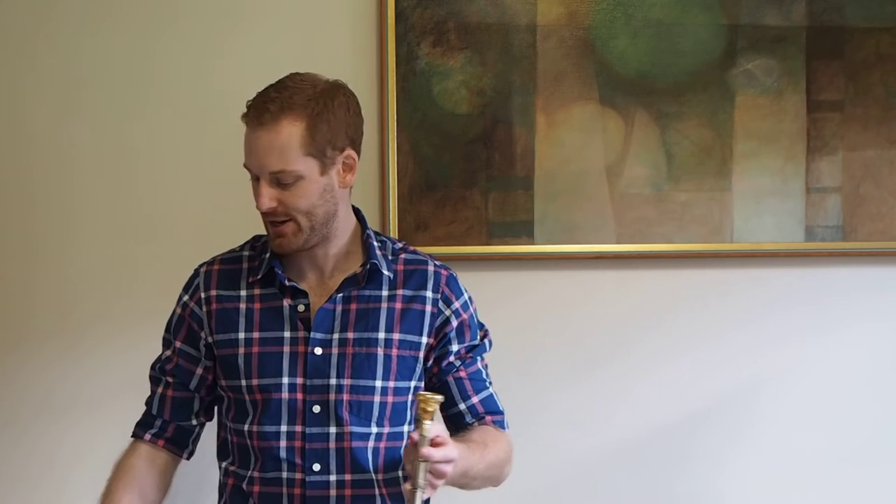The exercise we're going to do today is really to relax your body and learn how to create a really full sound. You might be wondering where the bell's gone — so this is the first part of the exercise where we take the bell off the trombone and we're using just the slide to do four different glissandos across the harmonic series.